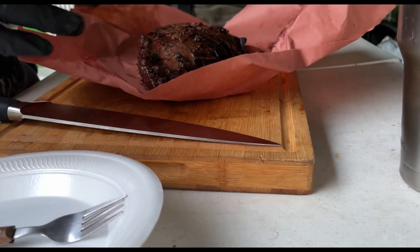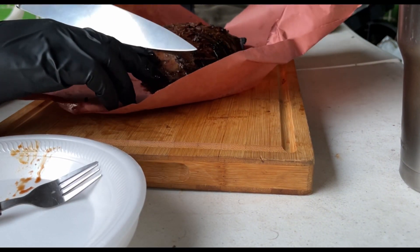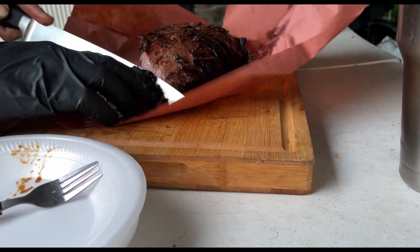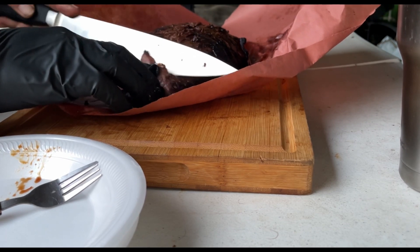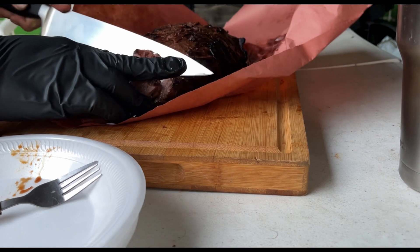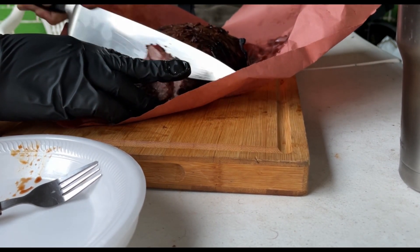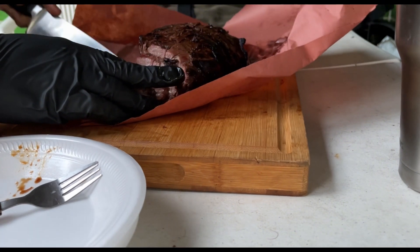I'm going to leave it on the cutting board on the paper while I slice.